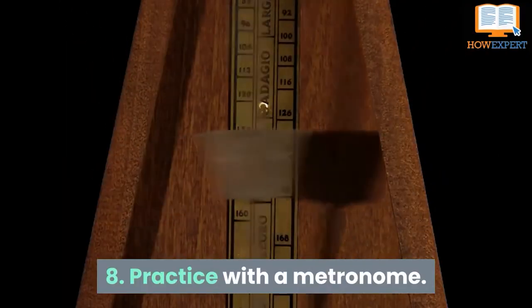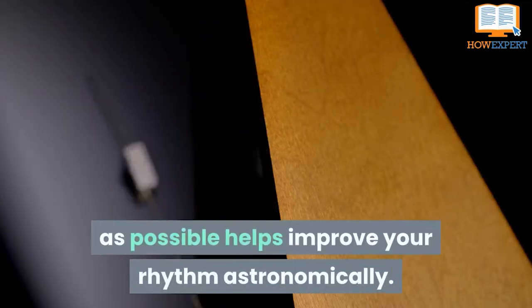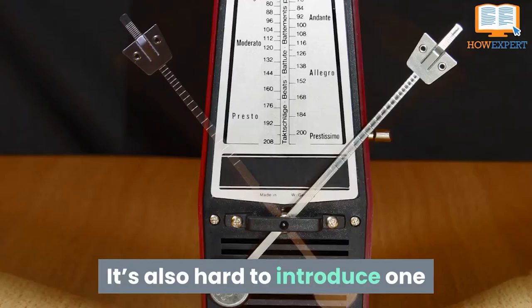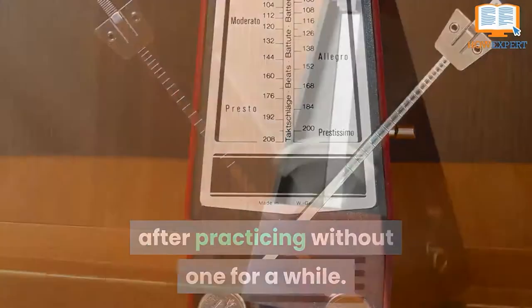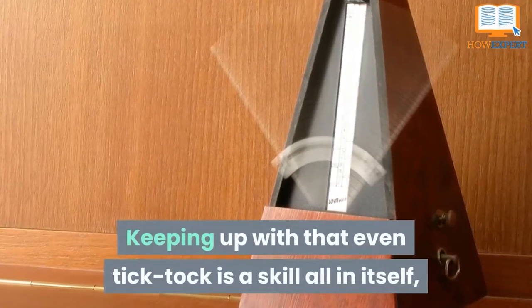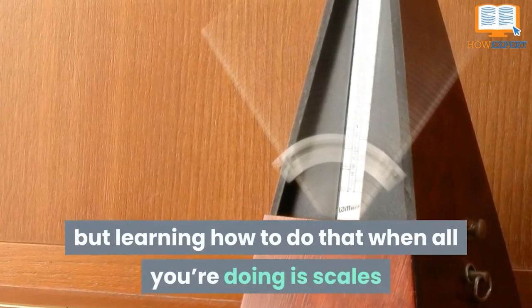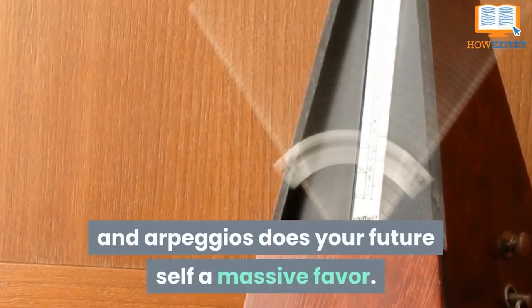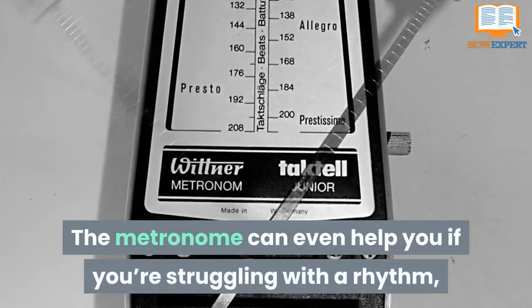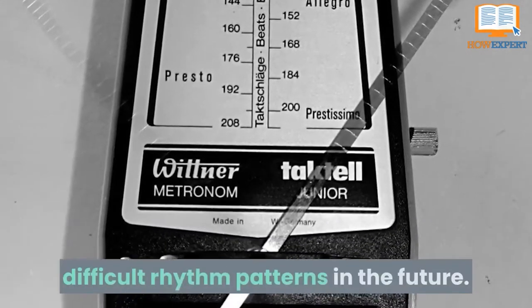Tip 8: Practice with a Metronome. Introducing a metronome as soon as possible helps improve your rhythm astronomically, and it's also hard to introduce one after practicing without one for a while. Keeping up with that even tick-tock is a skill all in itself, but learning how to do that when all you're doing is scales and arpeggios does your future self a massive favor. The metronome can even help you if you're struggling with a rhythm, as well as help you practice more difficult rhythm patterns in the future.